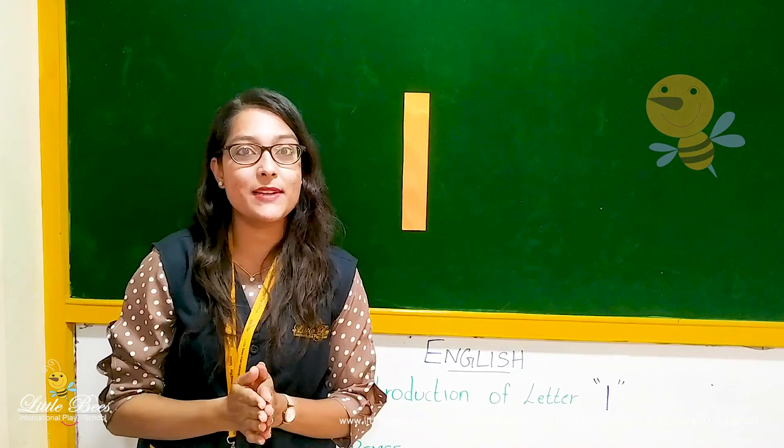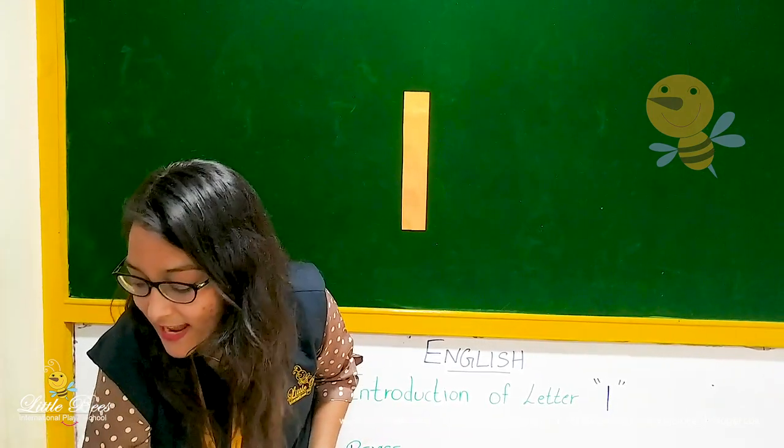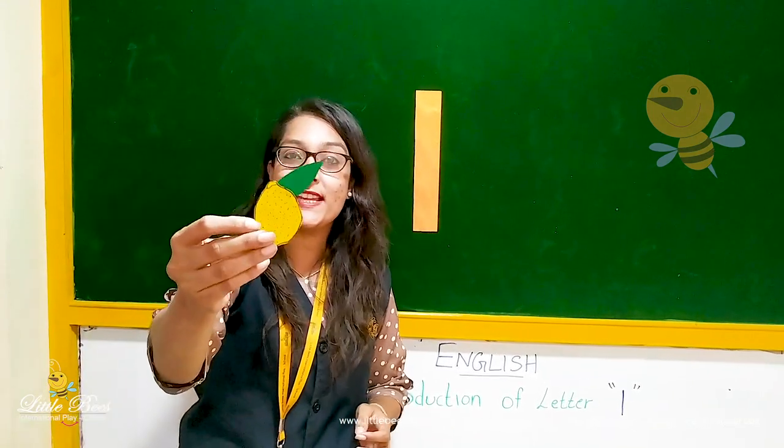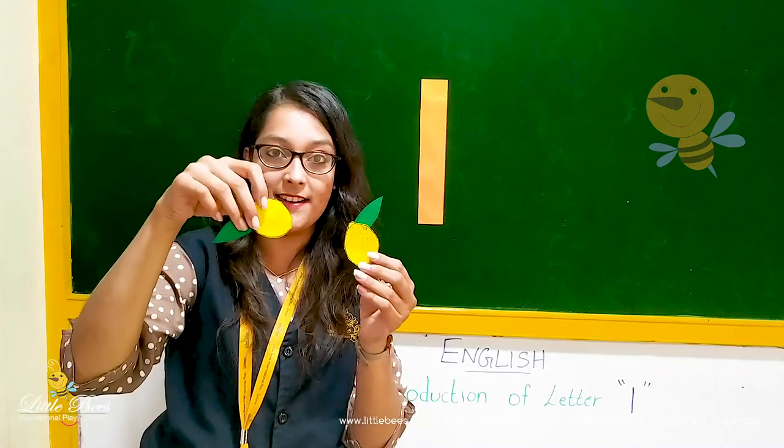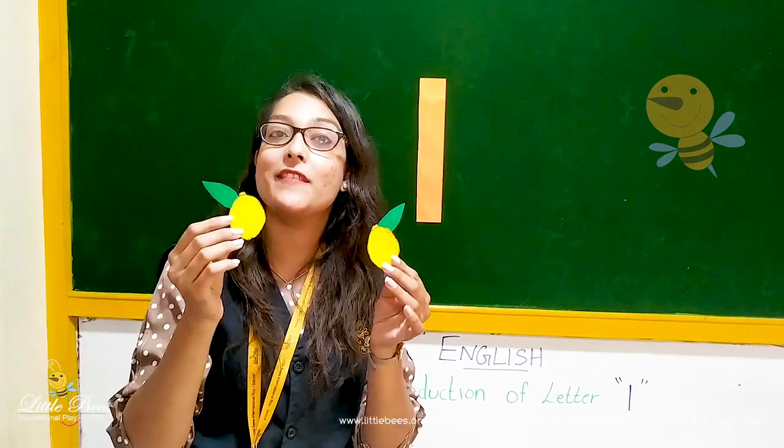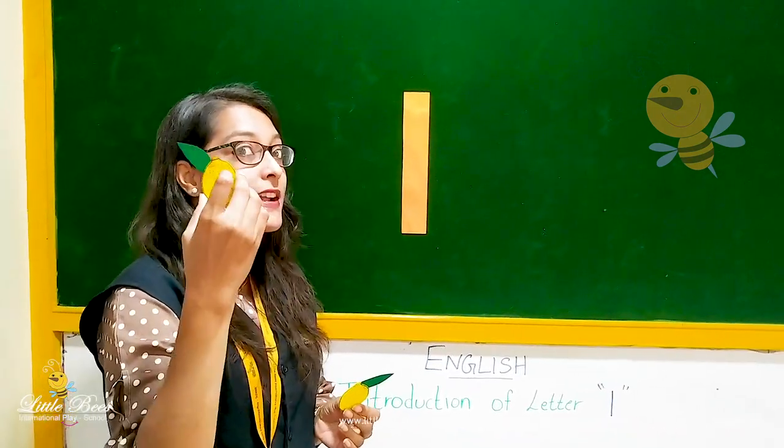What is the activity for today? Can you see the lemons here? L for lemon. I have made lemons here. So we will paste these lemons on small letter L. L for lemon.